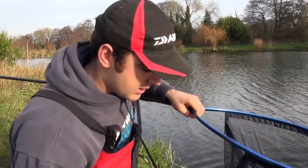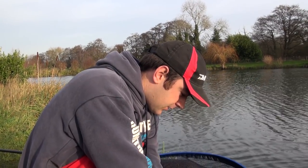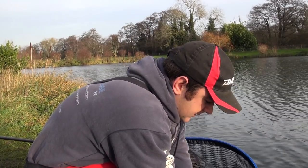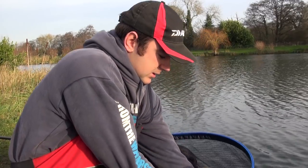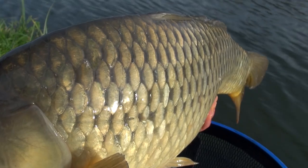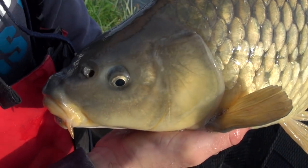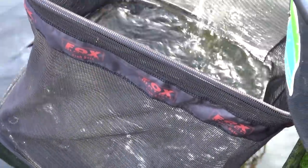Well, there we are - it didn't take too long, and there's no shortage of fish in this lake. We've got a nice common to start with, a real lively character. Although we're mid-December and it is cold, this fish is like an iceberg! But we've had a nice day for it - the sun's out. Cracking way to start the session, so let's not keep them out too long. We'll get another bait out and talk you through the rig.